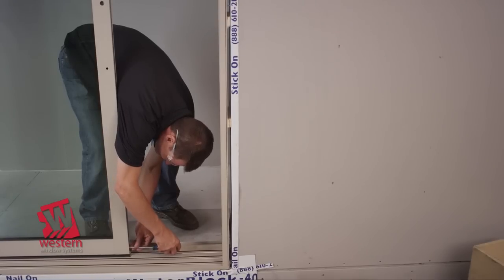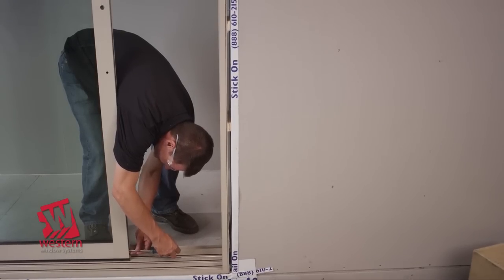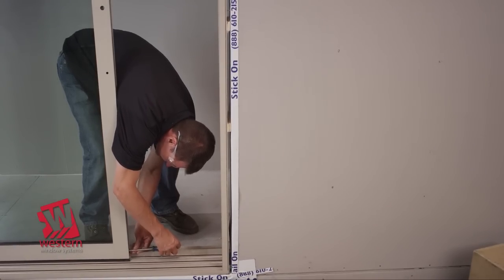Make the final adjustments to the panel rollers to achieve the optimum alignment throughout the door system.